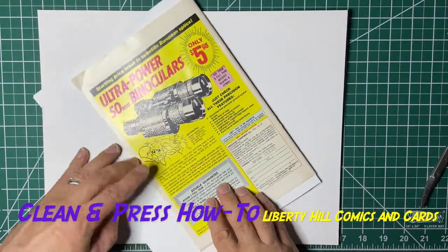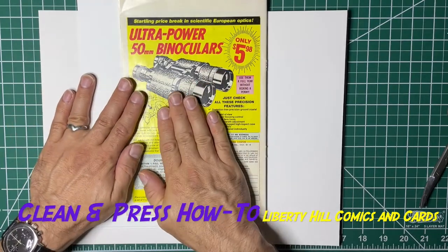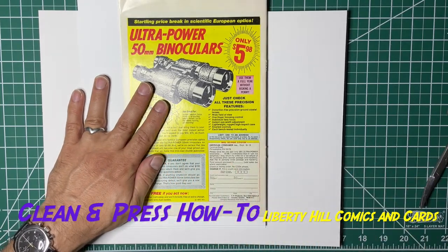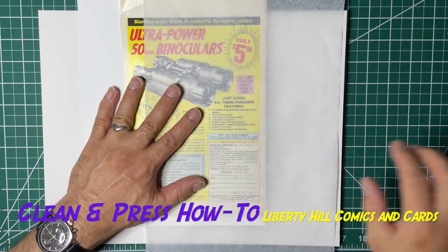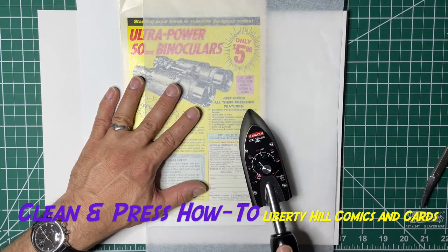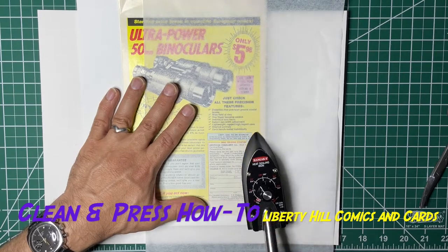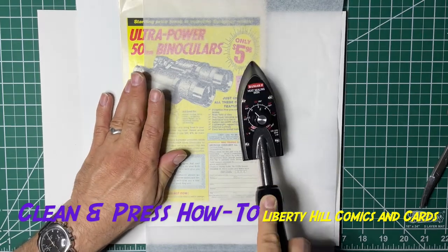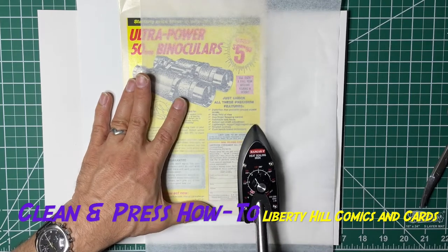So I'm shifting the paper this way with my hand — I'm going to pull it a little bit and keep that pressure on it. I'm also going to hold my parchment paper, or silicone release paper, and I'm going to put a little more heat into this with that tension pulling the paper that way, just to give us a good correction on the spine roll.